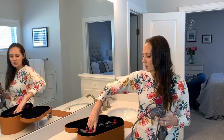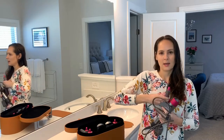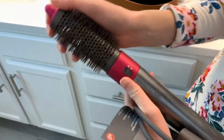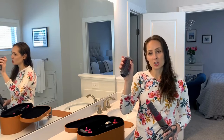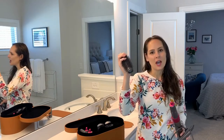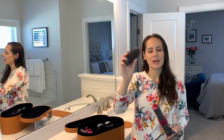It has two different curling barrels — a smaller one for tighter curls and a bigger one for bigger curls — and they just snap right onto the actual piece as attachments. It also comes with a soft brush for straightening your hair, a harder brush also for straightening, and lastly a round brush, which is great if you like to round brush and blow dry your hair at the same time.